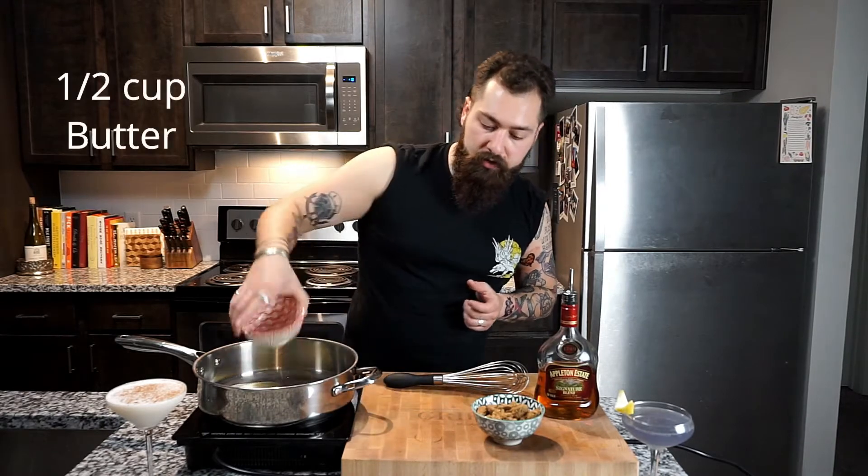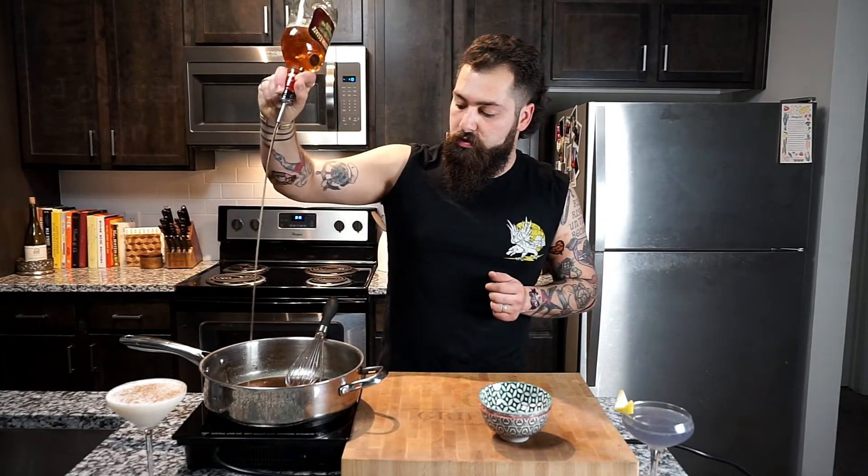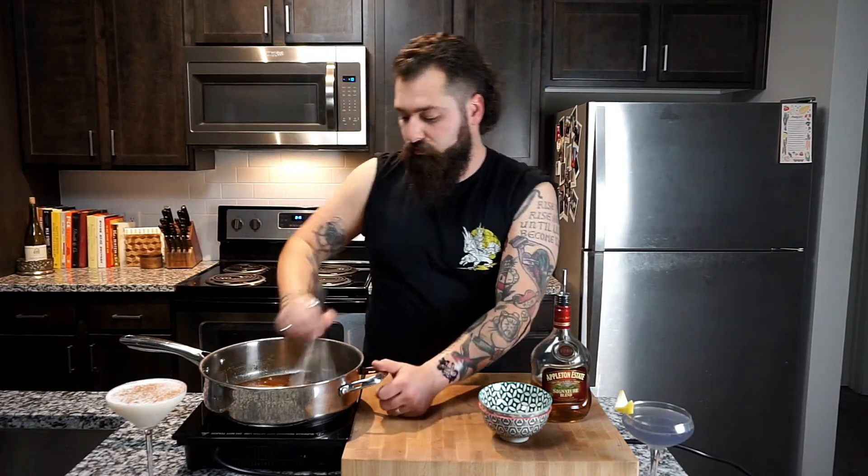Now that we've got our two cocktails done, we're gonna start on the glaze for our rum ham sandwiches. We've got half a cup of butter and one cup of brown sugar going in at about medium heat. Give it a stir and start incorporating all of that together — you want to break down all that brown sugar and butter before you add your rum. Eating your drinks, that is genius.